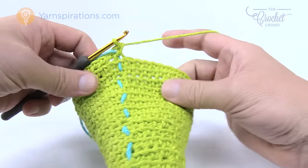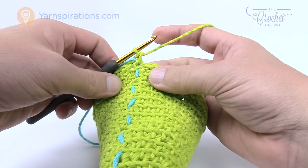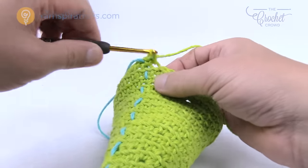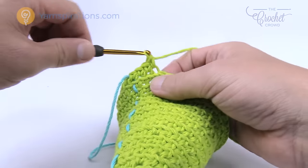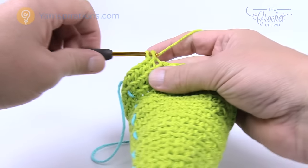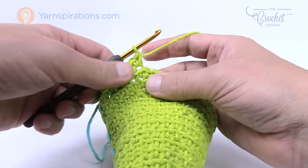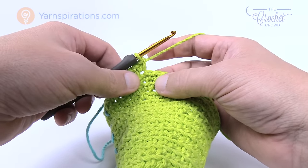Rounds 18 and 19, just one single crochet in each, are now complete. We're ready for round number 20. Round number 20 the first six are going to be by themselves — so one, two, three, four, five, and six — and now the next one is two in the same one. Please continue that same pattern all the way around: six in a row and then two, six in a row and then two, and I'll see you back here in just a moment.